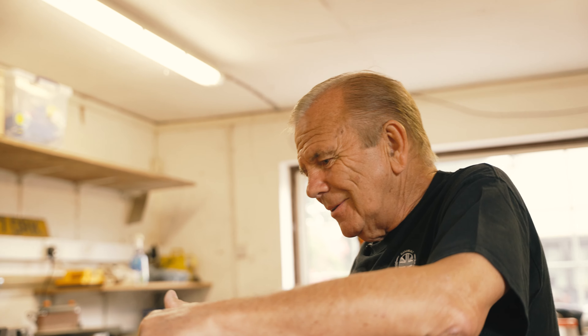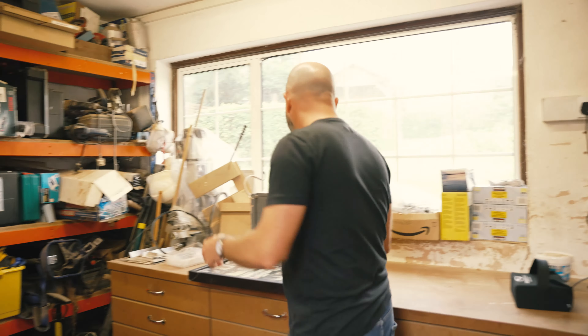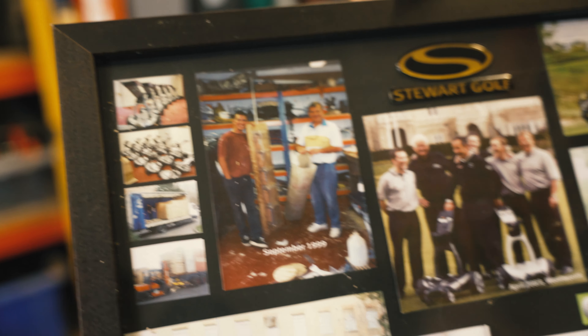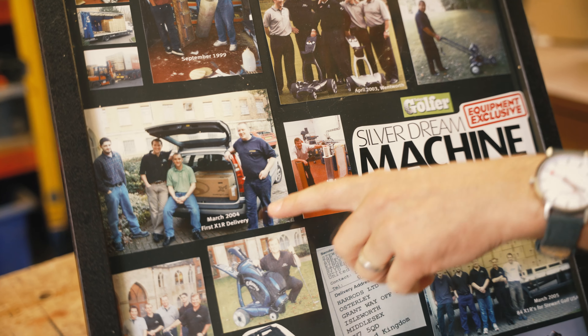It's surprising what you can make in a little workshop with bits of fibreglass and a bit of imagination. So let's have a quick look at this picture over here. There's some gems on here. This one here — March 2004, the first XMR delivery.